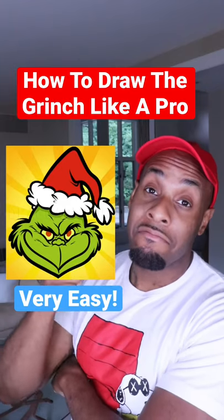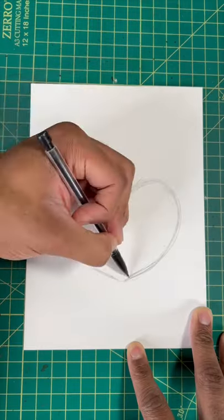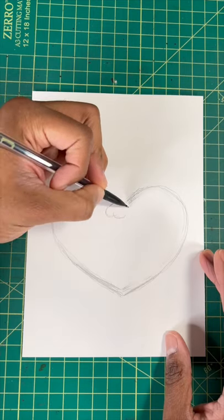Want to draw the Grinch like a pro? Then keep watching. Step one, you're gonna want to draw a wide heart shape. Next, we're gonna draw a cloud shape for his nose.